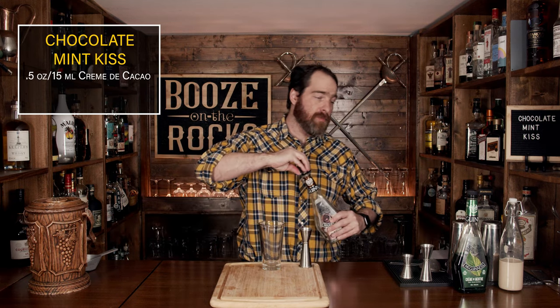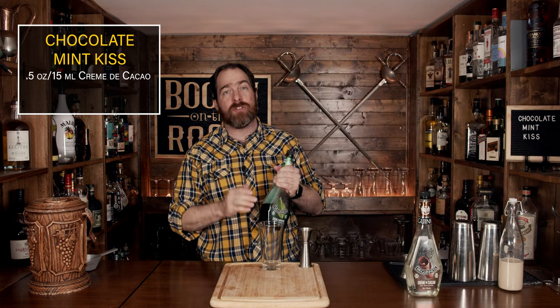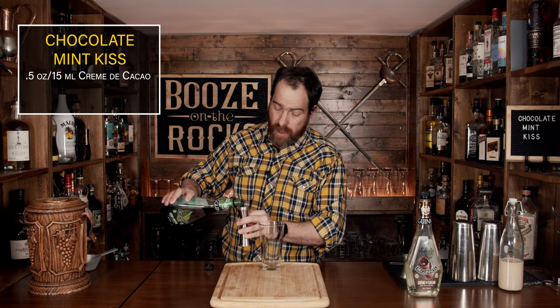Your second ingredient is a mint liqueur. In this case I'm using crème de menthe. It's a fantastic peppermint liqueur, and you want one that is green — do not go with something that's clear. I say that because you specifically want the color. It's just one ounce or 30 milliliters.